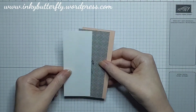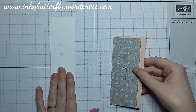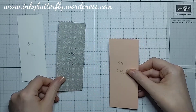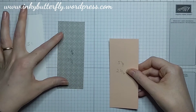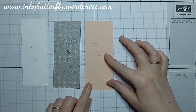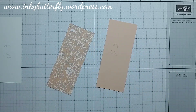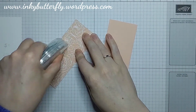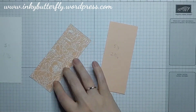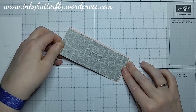For our decorative panel, we're going to stamp on a piece of white that measures 5 inches by 1 and 15 sixteenths. We're going to mat that onto a piece of the same designer series paper which is 5 and 1/8 by 2 and 1 sixteenth. Then a petal pink layer is 5 and a quarter by 2 and 3 sixteenths. Again if those measurements are going to make you scratch your head then adjust as necessary.